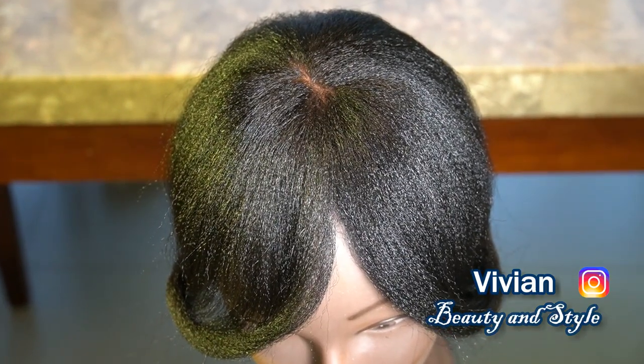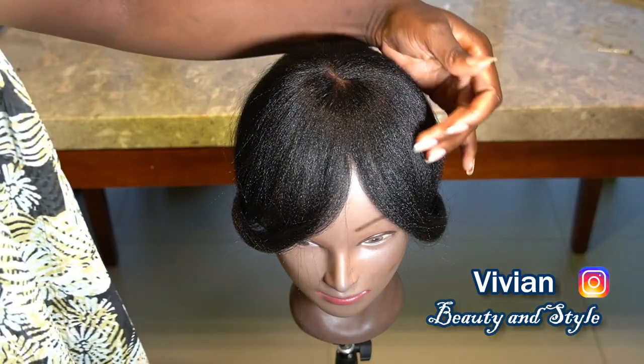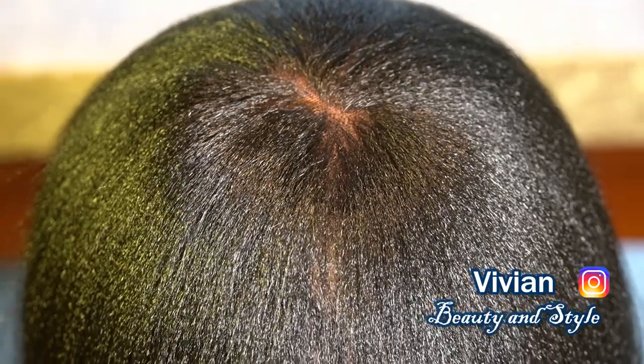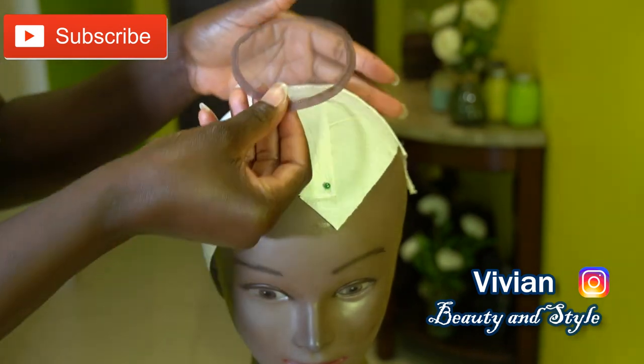Hello guys and welcome back to my channel. If you're new here, you're welcome and I hope you all are doing well. For today's video I'm going to be showing you how to make this beautiful natural looking round lace closure. With that said, let's jump right into the video.